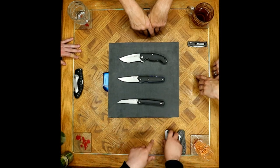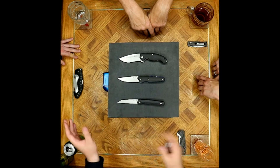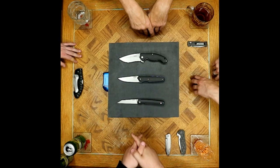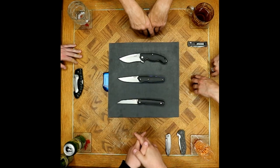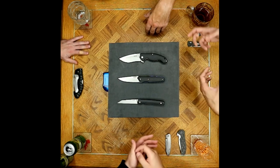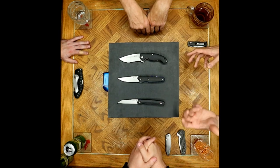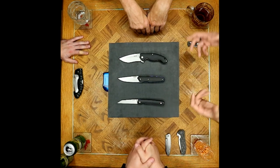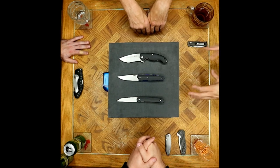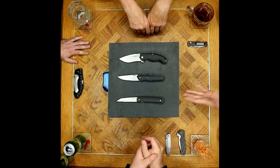Given how the older knife evolved into the 865 design, are there any other Ruike knives they'd like to see transformed? The 801 — they'd like to see some sort of skeletonization, a lighter G10 model that's still thin, moving away from the Sinkevich lookalike. Add some anodized liners like the 848. The 801 is an awesome platform with room for variations.